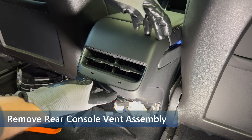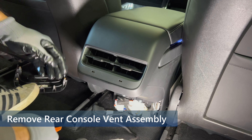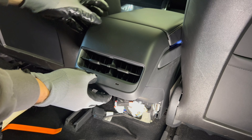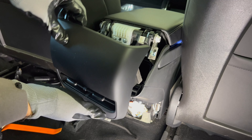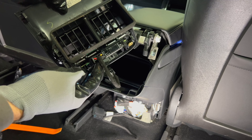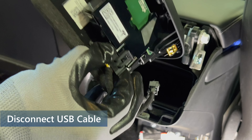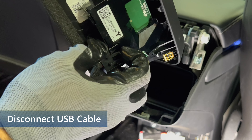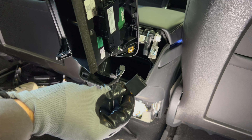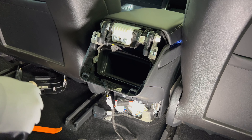Now for the upper rear console. Just get a good grip on the vent assembly, then pull straight up and it will unsnap from the clips. Be careful since there is a cable attached to the housing. The cable is on the bottom of the unit. Just pull up on the retention clip and the cable can then be released to disconnect. You can then place this piece aside — you will not need it anymore, but I would still keep it just in case.